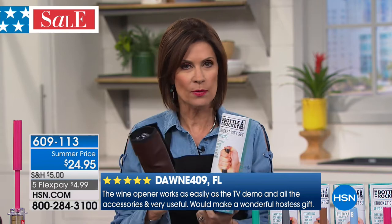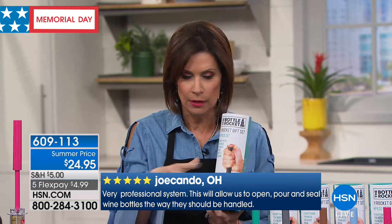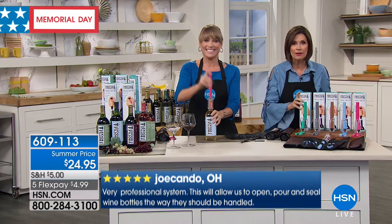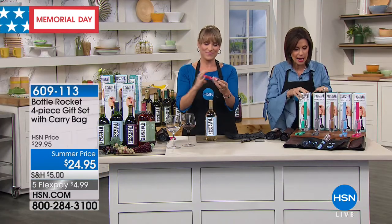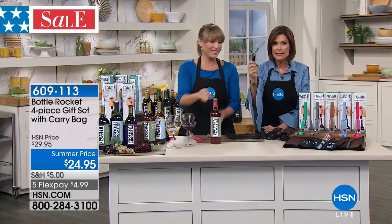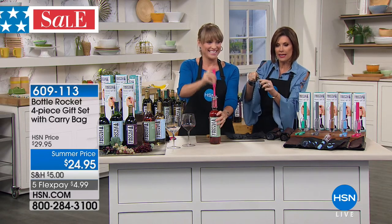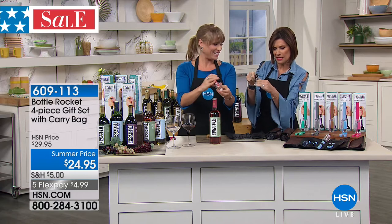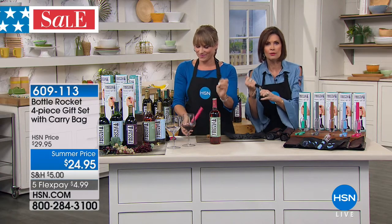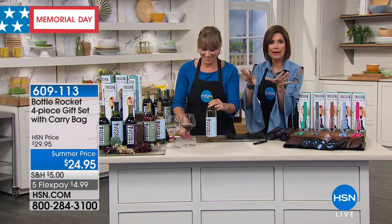Only this weekend, you have it on five flex payments. Grab these as gift ideas. We have it in new colors — this launched yesterday and is already very popular. So don't miss out on this. This is just the perfect way to open wine. What is this old corkscrew thing? You can never get it in right, and then it's always too high or too low. You use all that force — sometimes you put it on the ground. Never again. Stop the madness.